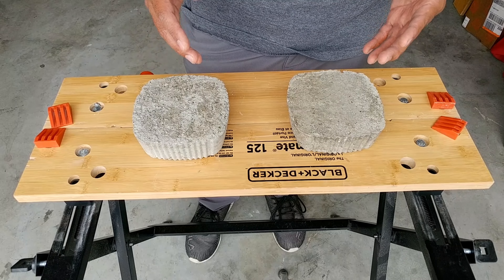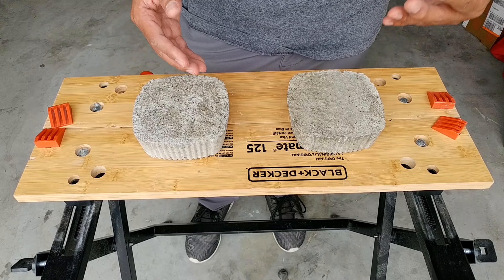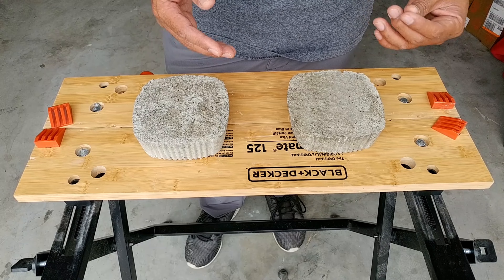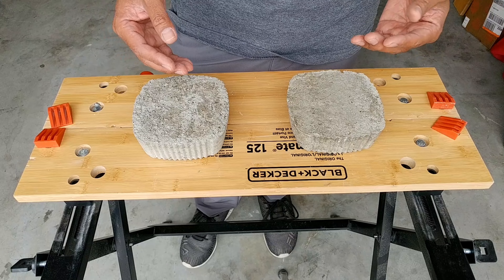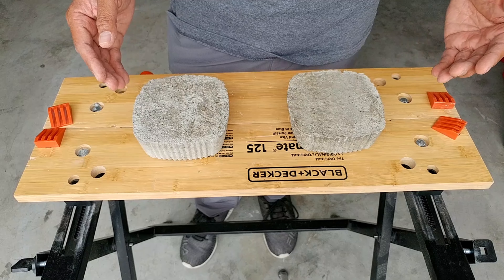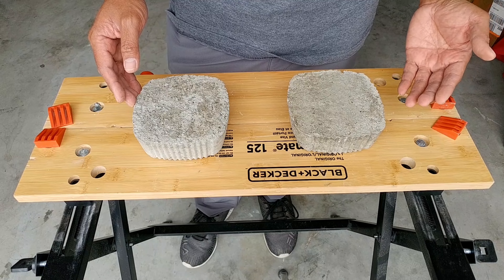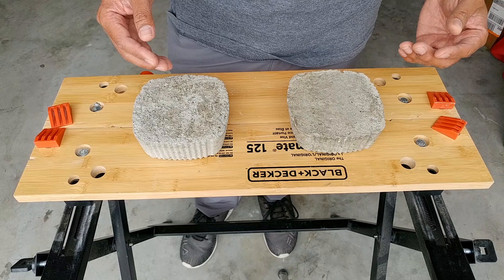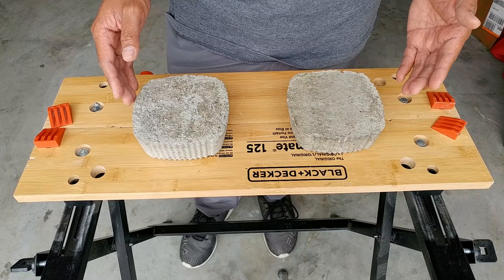Before we start, I wanted to make sure that you understand why we are using a small sample, because I received some comments in my first video telling me that I should test using a real-life scenario by making a full slab and driving my Odyssey over it. The reason we are using a small sample is because we are simply trying to figure out if the dry pour method will exhibit the same strength as the wet pour method — will it be stronger, weaker, and if so, by how much.